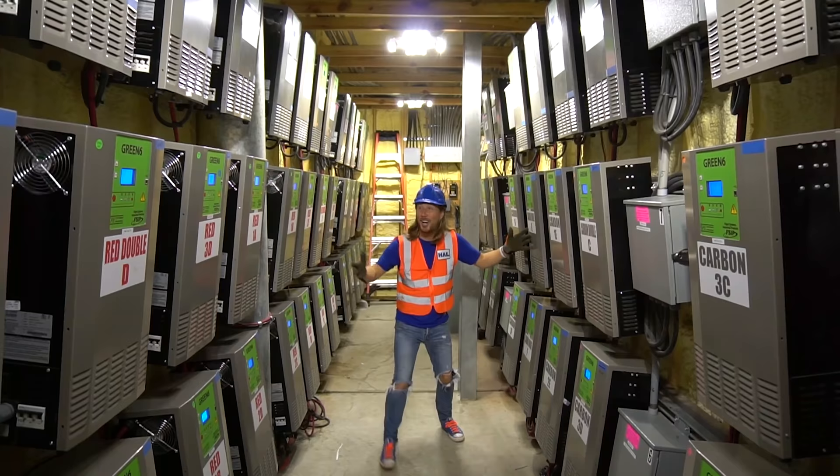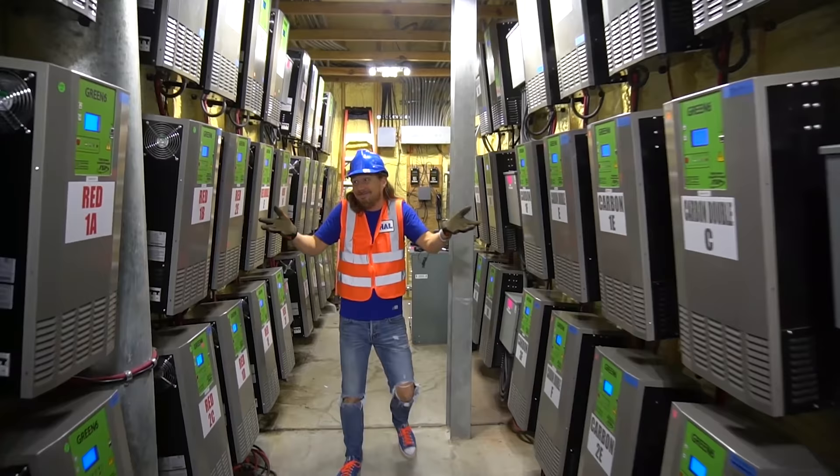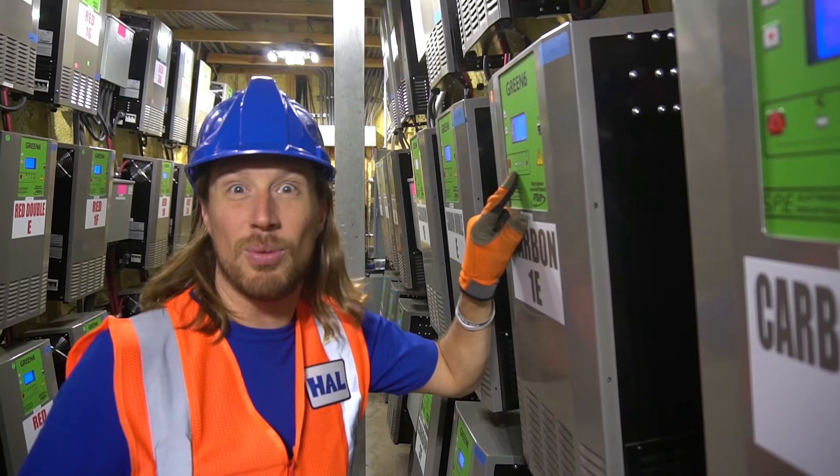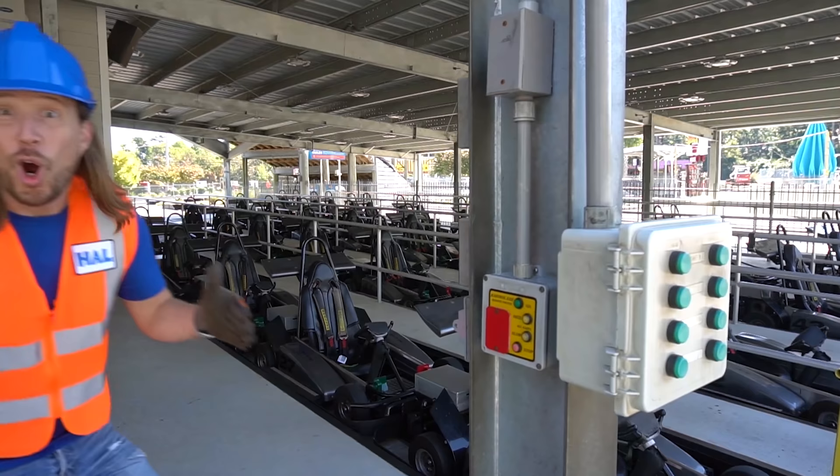Check out all of these — there are a lot of them. It's a lot of work to operate them and this is where it happens. Let's check one — looks like this one is charged, so let's take it for a test drive. Come on, let's go.